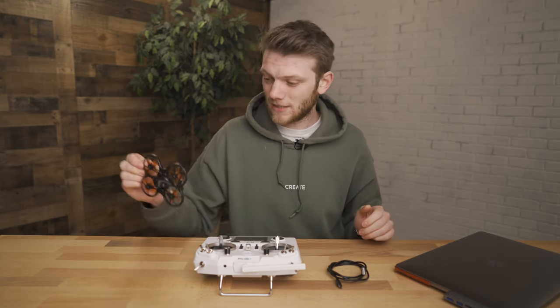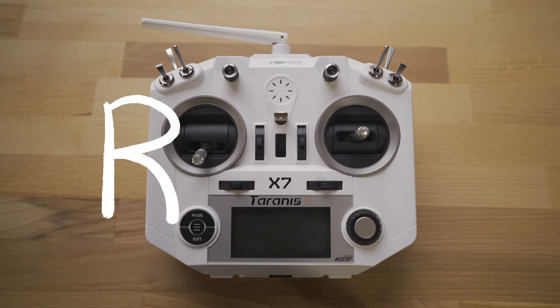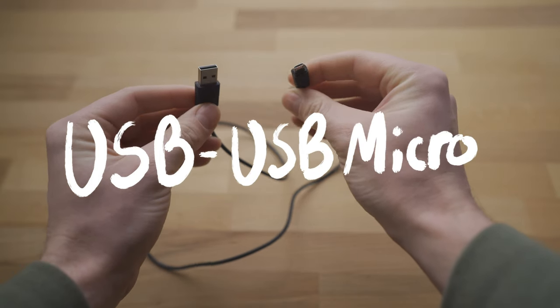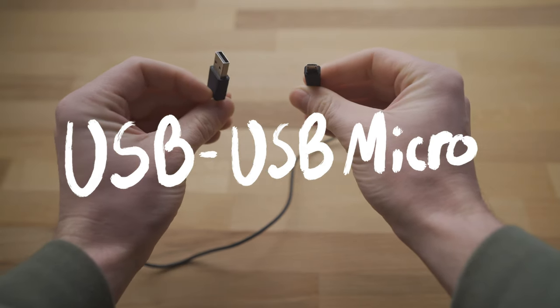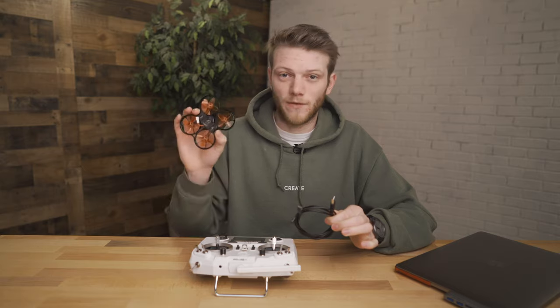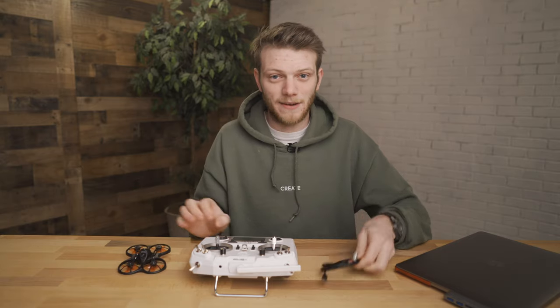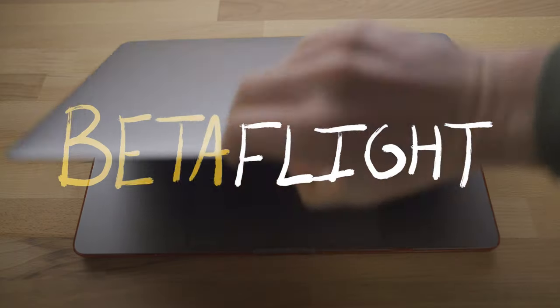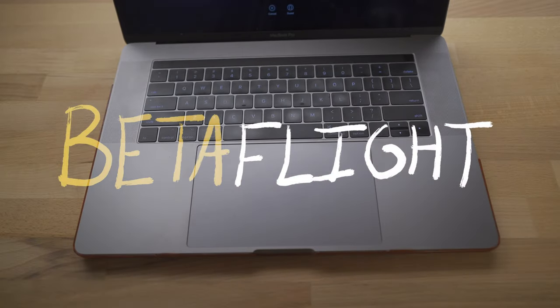What you're going to need for this is obviously your Emax Tiny Hawk drone, your radio, and a USB to USB micro cable. It's important that you get one that has data capabilities and isn't just power. You need that data to transmit information back and forth from the flight controller and the Betaflight software, so we can actually program all these switches to do what we want them to do.